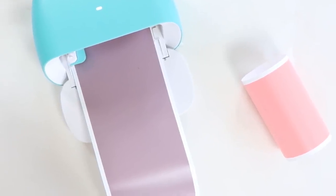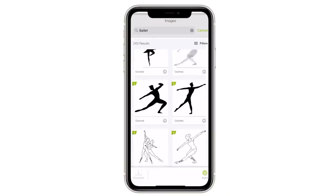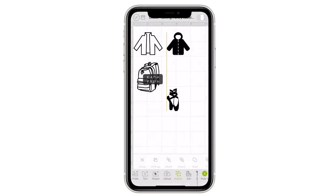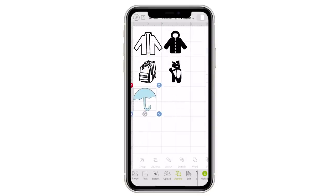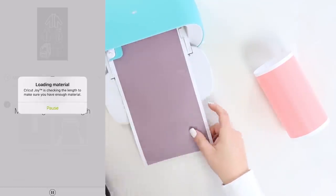Cricut also sells a product called removable vinyl — I love this because you can use it on walls and easily take it off whenever you want to change the space or paint. To make this kid-friendly and fun, I went into images on Cricut Design Space and looked for a winter coat, a jacket — I couldn't find a raincoat so I went with an umbrella — then a backpack, and since my girls have dance backpacks I also found a cute little pair of ballet slippers. I decided to cut them out using two different colors so each girl had her own color and her own side of the closet.